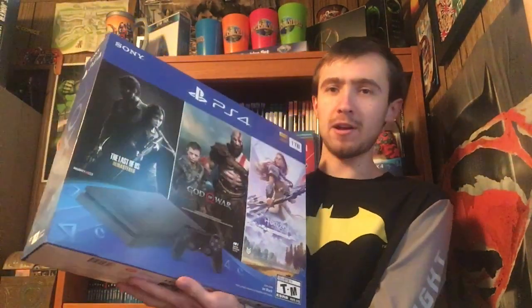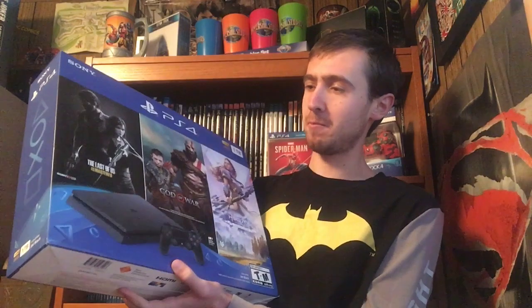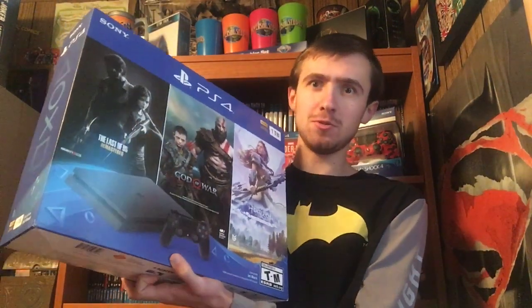I got this on Black Friday for relatively cheap, and I've been meaning to unbox it. I just haven't had the time to do it, but now I finally do, so let's do an unboxing of the PS4 1TB HDR Ready. I probably read that wrong, but further ado, let's begin!